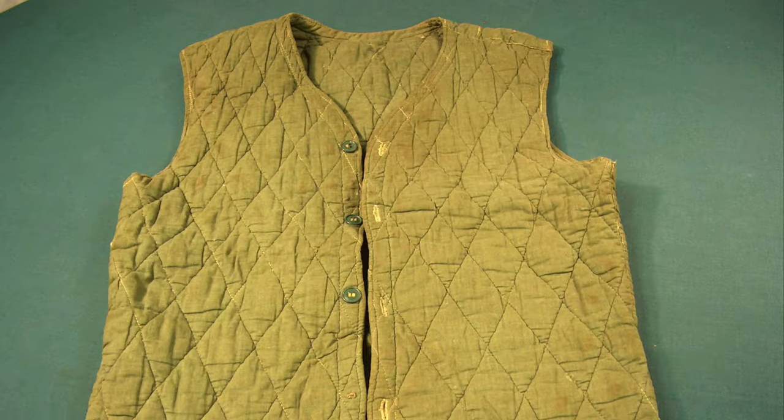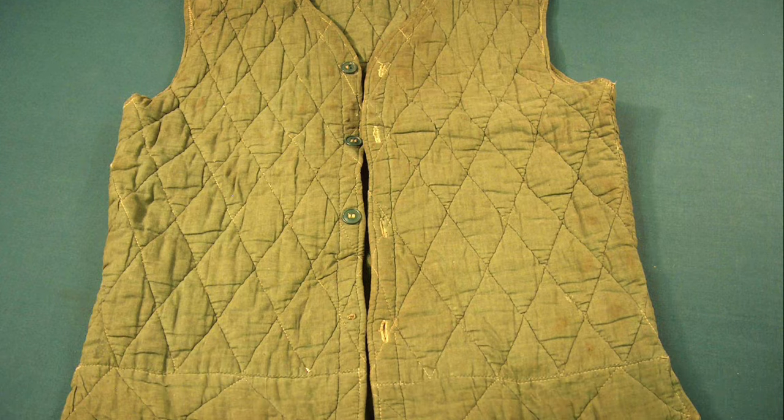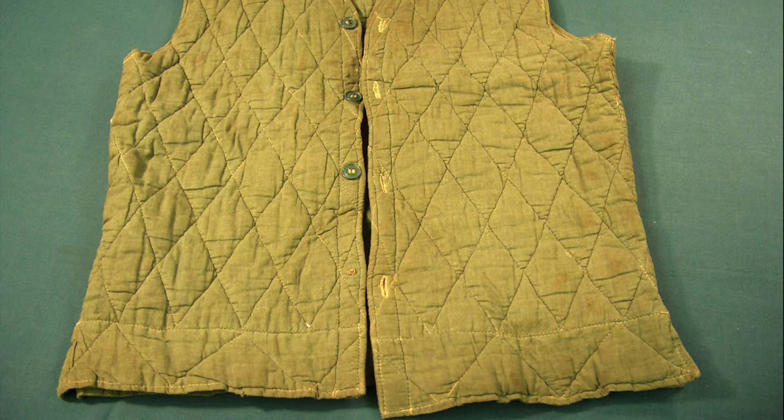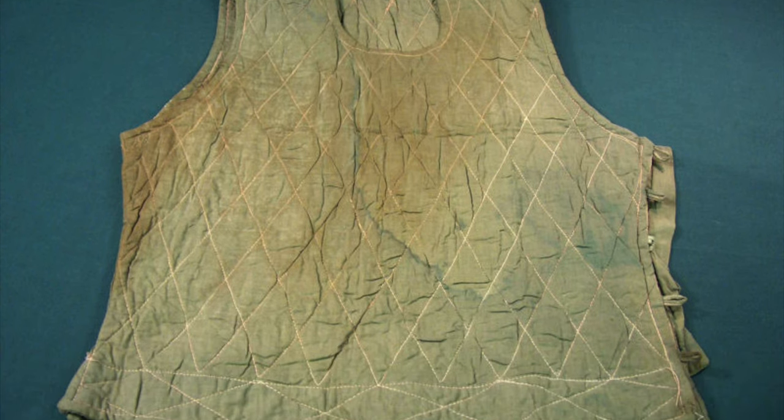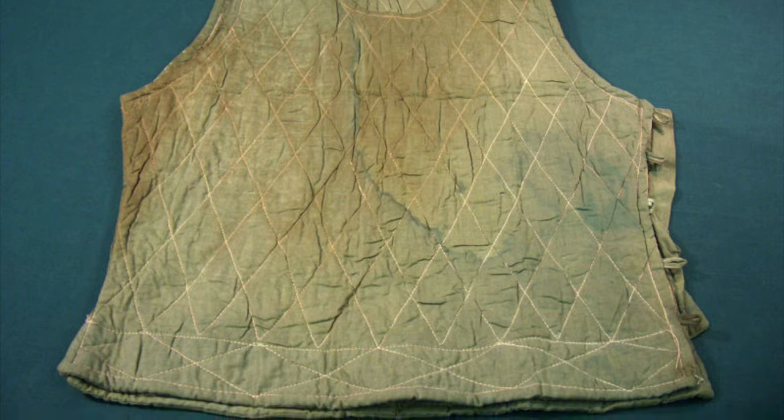The warming vest was an issued item filled with cotton, duck feathers, or bark if shortages occurred. These were often used in the highlands or colder climates as needed, and came in various colors. They can be found as reproductions or original.